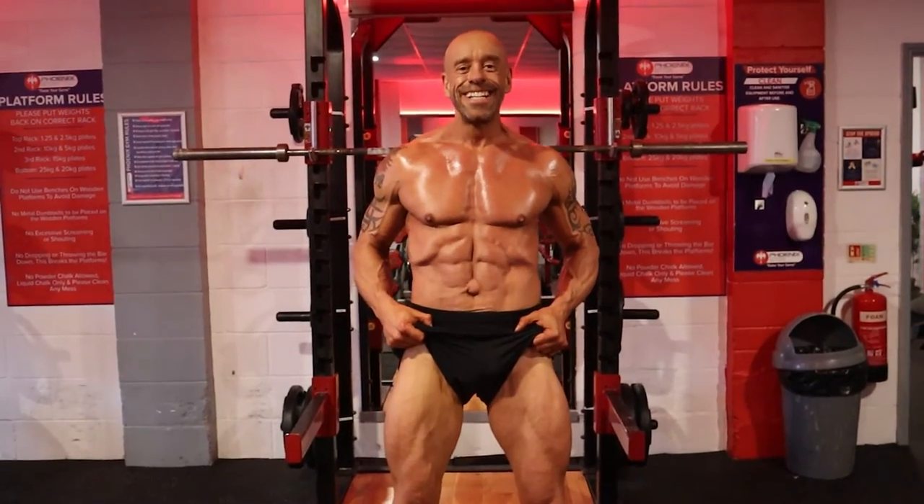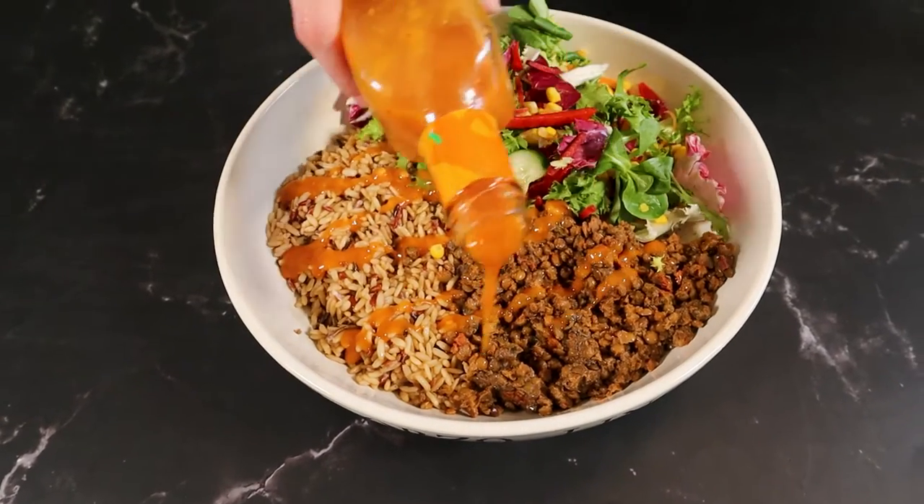Are you trying to make vegan gains in the gym, but you don't have time to cook high-protein meals from scratch? Or maybe you're just really lazy? I've got you covered with my Zero Prep Meal Series.